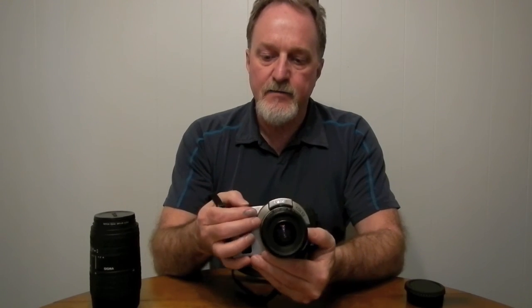It has a built-in flash with guide number 11 meters at ISO 100. It does off-the-film metering for the flash and syncs at 1/200th of a second. It's ETTL compatible, so this camera will talk to the modern EX series flashes, which is also pretty cool. I don't have an EX flash right now — I've just been using the built-in one.